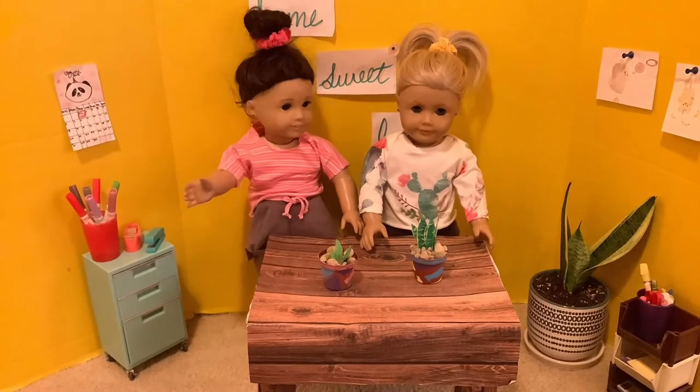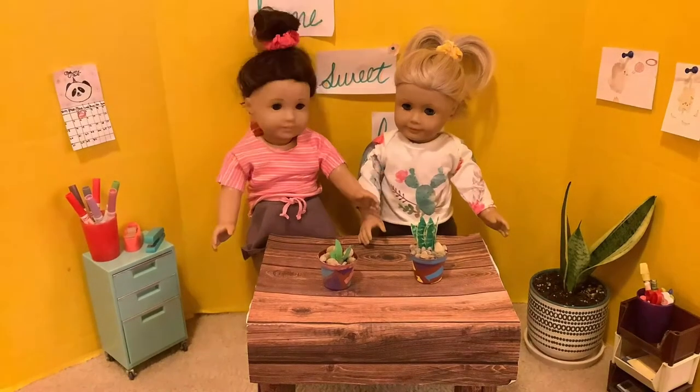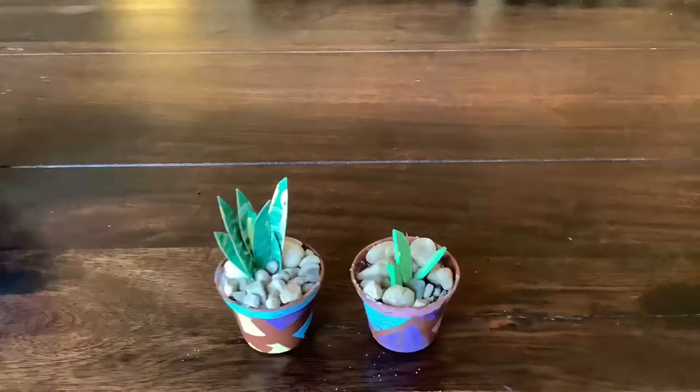Now we're done! We chose to put plants in our pots, but you can put pens, pencils, candy, hairbrushes, or really anything you want in your pot. This is also a great gift idea. This is what ours look like up close.